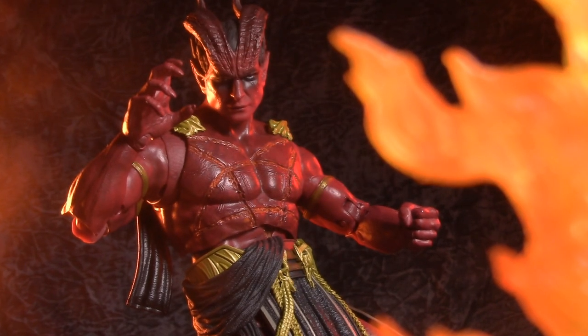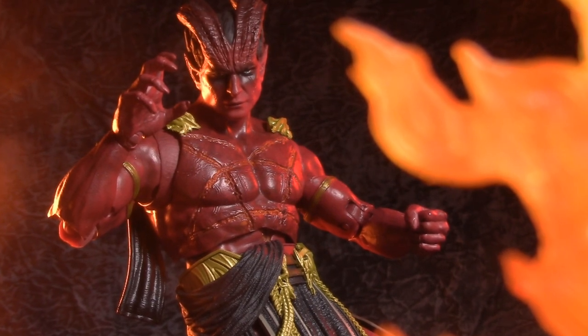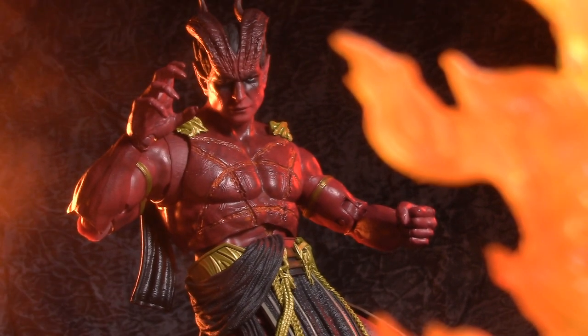Today we're taking a look at the DC Multiverse Black Adam Sabic Megafig. At least, I'm pretty sure that's how you pronounce it.